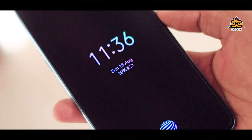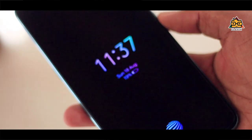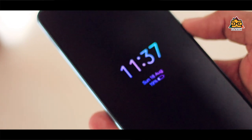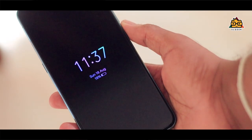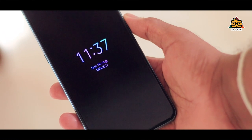When you know the power, time, date, and battery percentage, you can use the always-on display feature on the AMOLED display. If you have the AMOLED display, you can select various options. The display design here is quite nice. You can use the selfie camera.